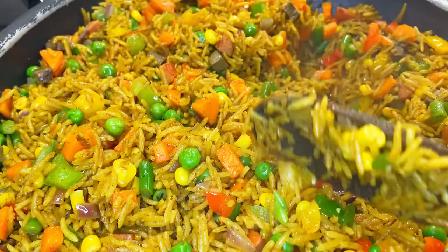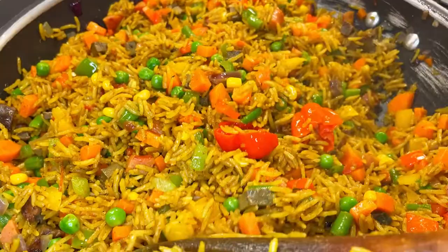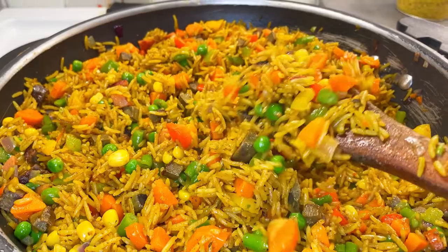Guys, it's actually dark outside and I'm using a light — I don't know why this light isn't giving justice to the dish, but I hope it does. Look at it from this angle. My fried rice is ready. Let's go. Thank you.